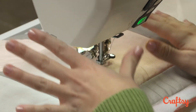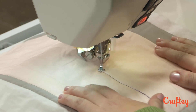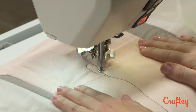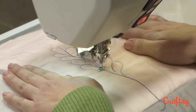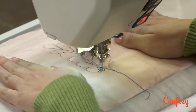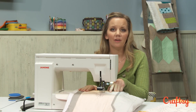What I'm going to do is start by quilting that same basic feather. Once you've finished the feather, you're just going to swing right on out and start your echoing.